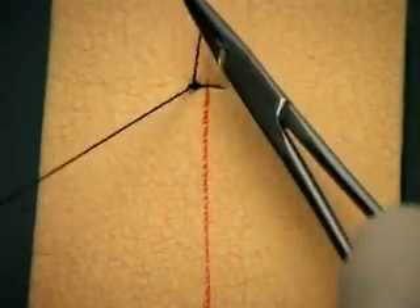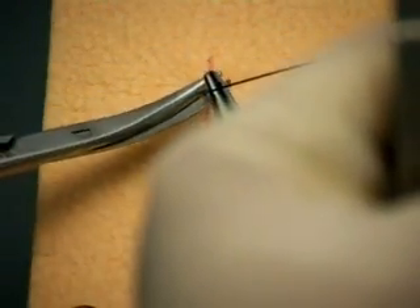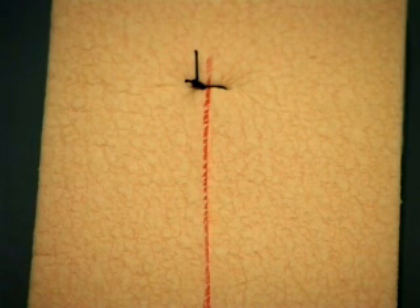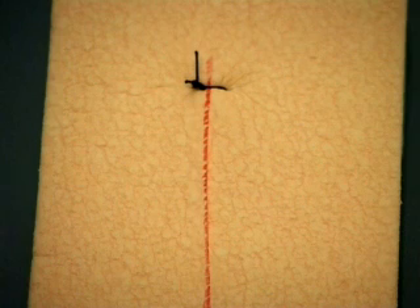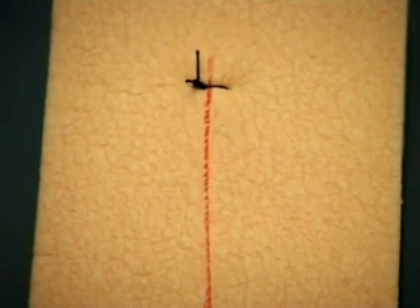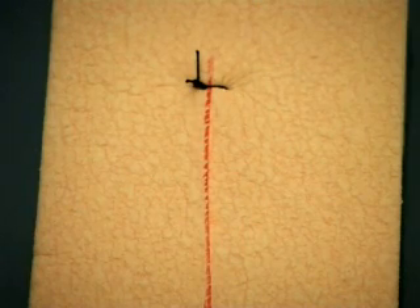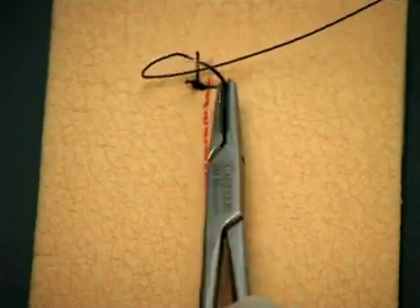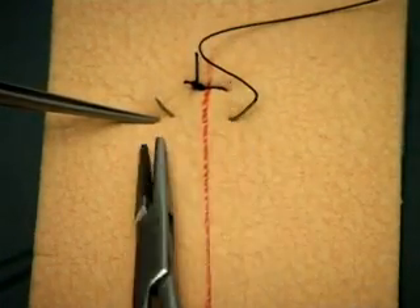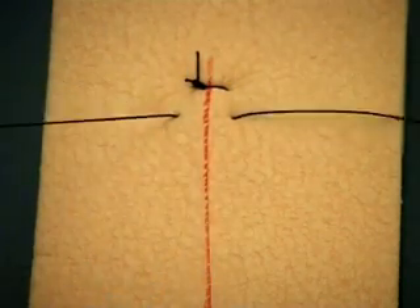Hold the sutures together in this fashion and your assistant will cut it for you. Cut the suture to an appropriate length — too short and there is a danger of the knot slipping; too long and it comes in the way of the next suture. Note the rotatory movement of the needle holder by a pronation to supination movement of the hand. Try to place your sutures evenly from each other and equidistant from the wound edge.